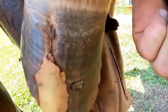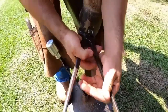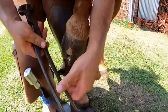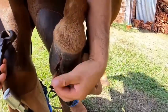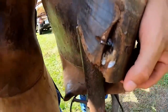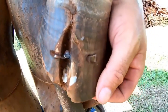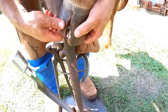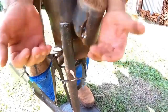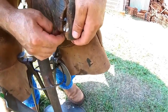Let me show you how this hoof is before Renato removes the resin. As you can see, the job was so well done that the resin did not fall out. You can see that it's beautiful, it's dry and it's healing. The nail held well, right Renato? It prevented the hole on its sides from opening. The horseshoe also helped a lot to lock it down.